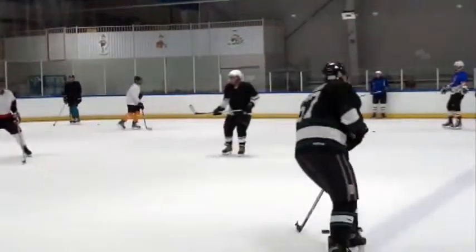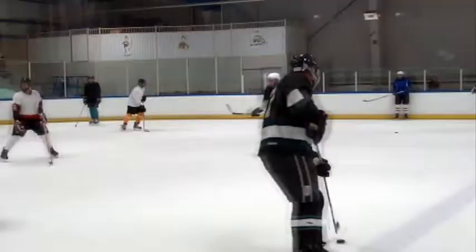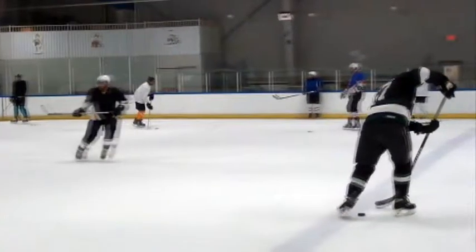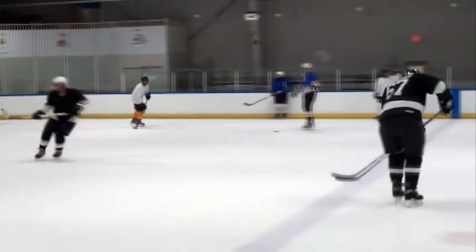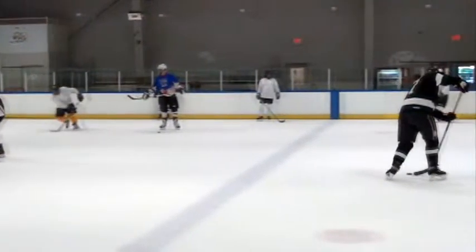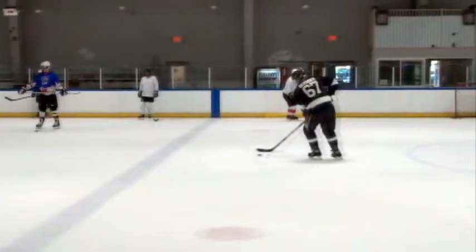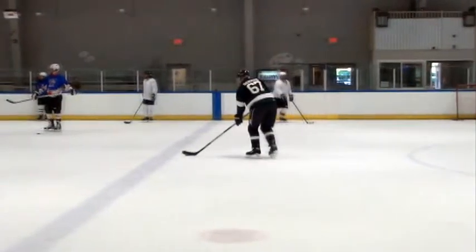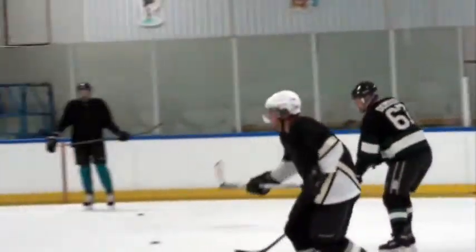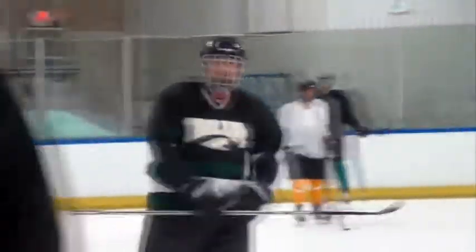Sometimes when you're stick-handling and you lose control of the puck, as I do right here, I just use my skate. If I know where the puck is, I can use my skate to push it forward, as I'm doing in that replay right there. Sometimes it might get caught in a little bit of water or some debris on the ice, or you just lose control of it — and that's what happened there. The End.